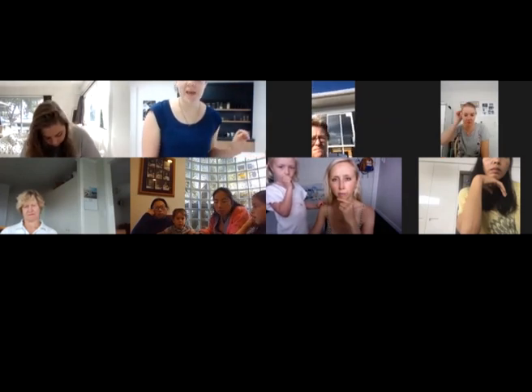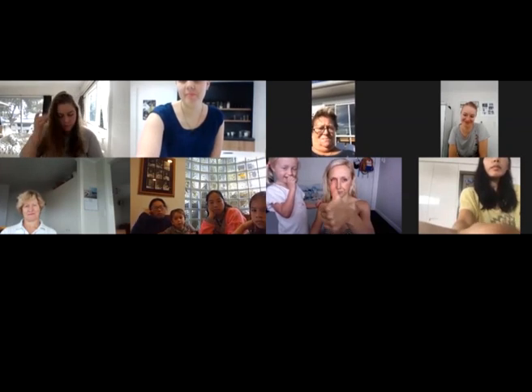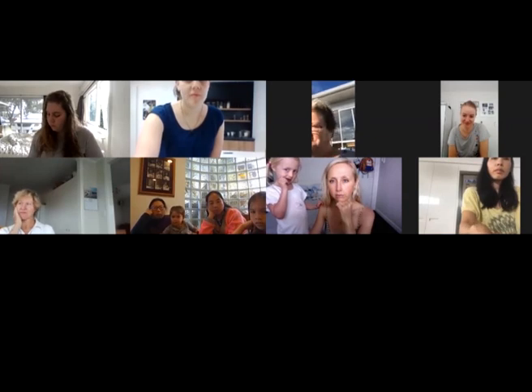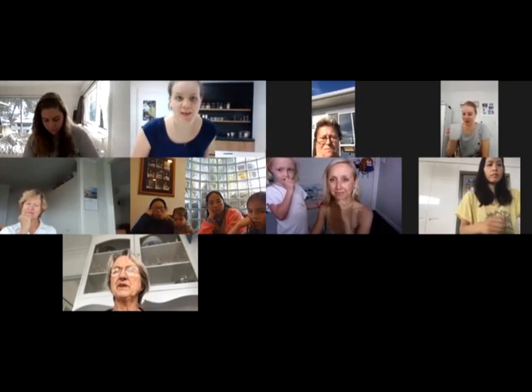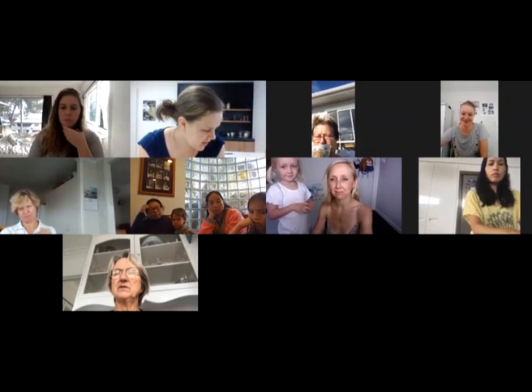Is that better? Yes. Can everyone hear me? Okay, sweet. Let's just do that — you can kind of see my face, but not heaps. We will get started anyway.